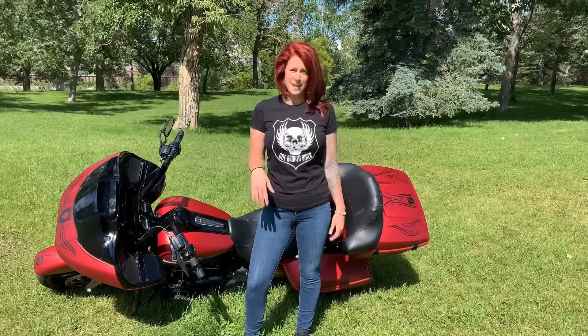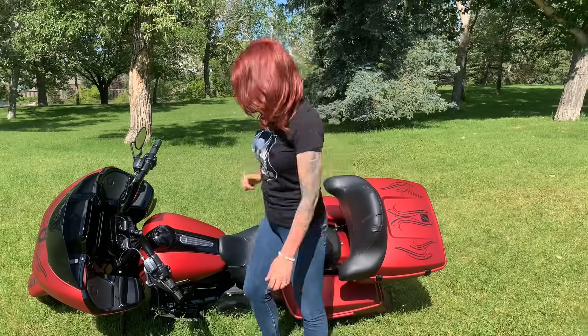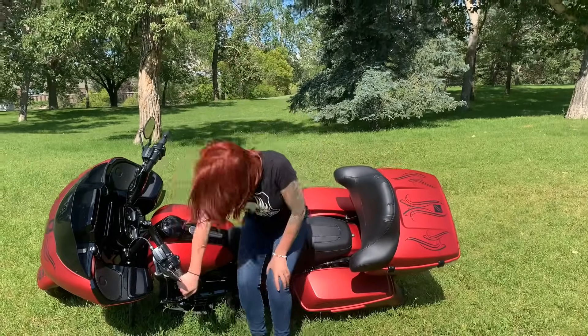Say you drop your bike on the kickstand side — you don't have that kickstand to lean it back on. You don't need to call your mom; I'm gonna teach you how to pick it up. First, you want to make sure that you put it in first gear. Three points of contact — you're gonna put your butt in the saddle on this one.